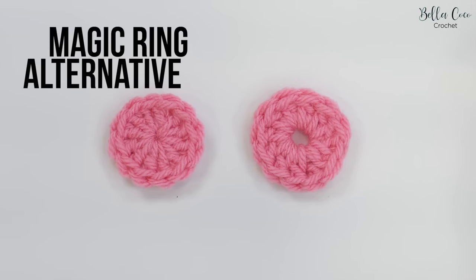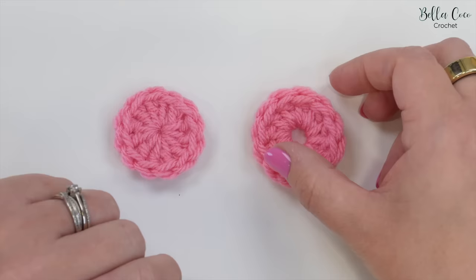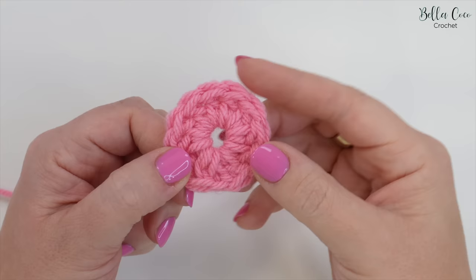In this video I'm going to show you how to do a magic ring alternative. Some people really don't like to do a magic ring or a magic circle - they find it really fiddly - but some of the alternatives will leave you with a gap in the center of your work, and that's what we want to eliminate. I'm going to show you how to do it today, so to remove this hole it's actually really simple.